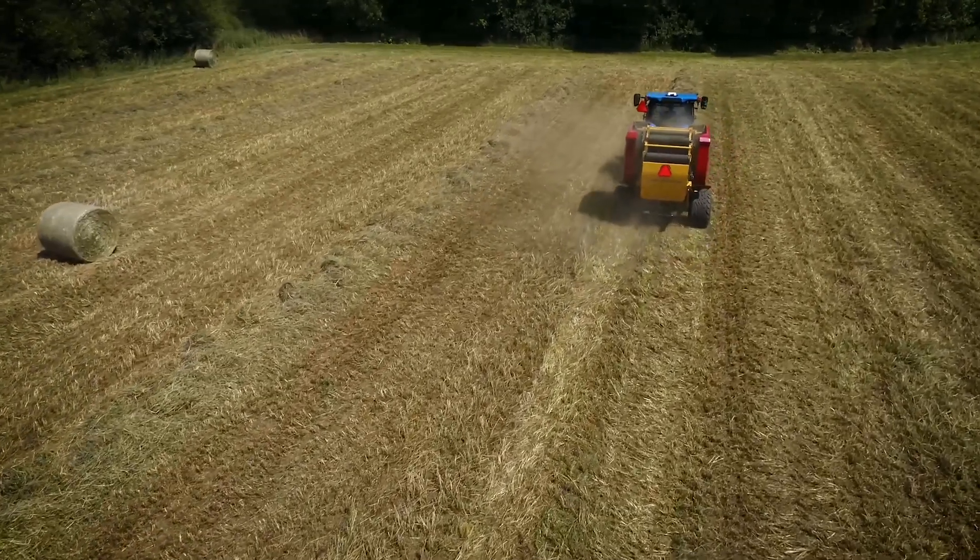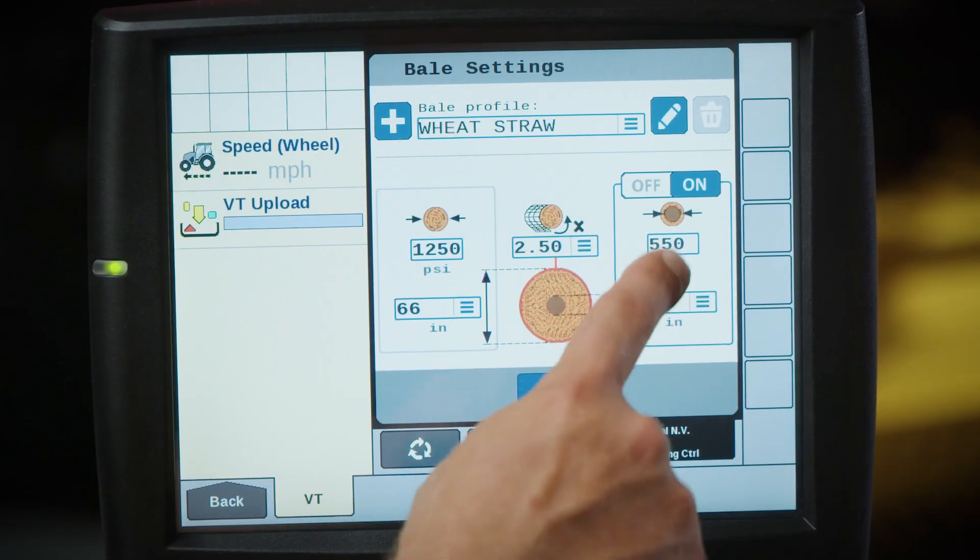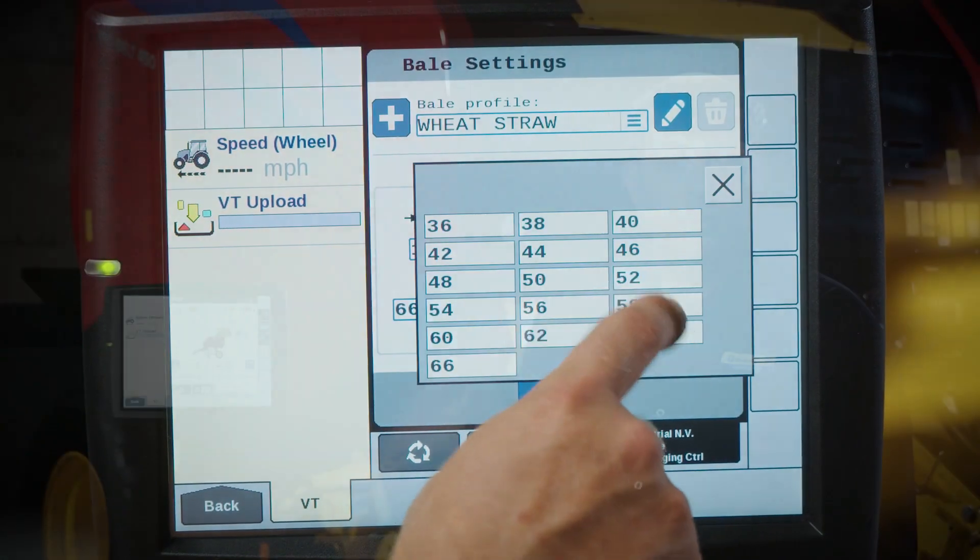Bale smarter with precision tools that improve your performance on ProBelt series round balers. For more information on our complete line of livestock and dairy equipment, visit us at newholland.com, check out our social media channels, or visit your local authorized New Holland dealer.